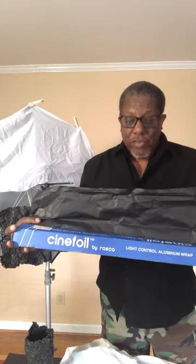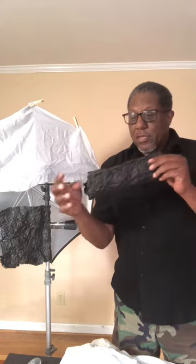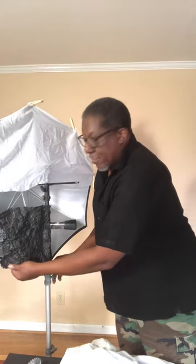Second thing: cinefoil. This is basically heavier gauge aluminum foil that's painted black on both sides. A number of uses for it. If you need to make a snoot, for example, it's formable and keeps its shape — tape it to your head and you've got a snoot. You can also use it to make any type of flag or anything you need to restrict light. Cut it, shape it, fold it, form it. Cinefoil is what you want to use.